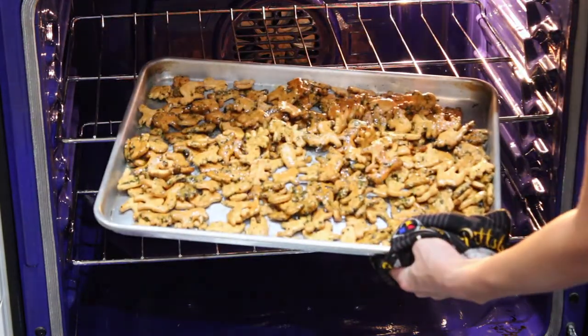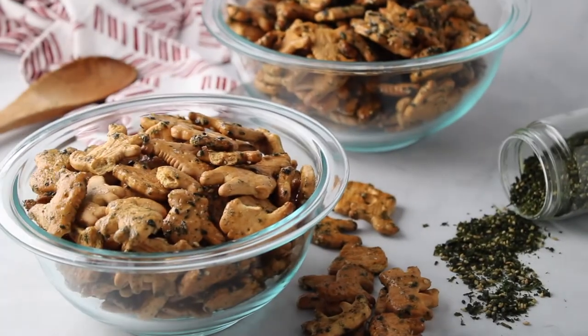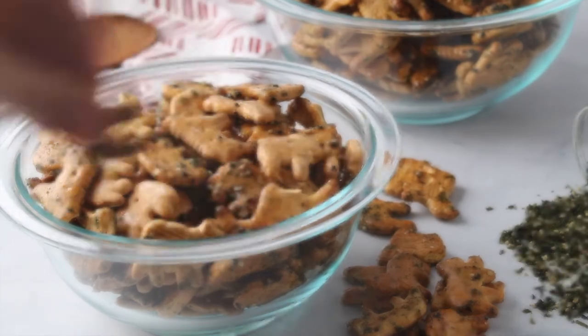When it's all done, take it out. Give it a little stir to release the crackers from the pan so they don't stick, and enjoy! And that's how you make furikake animal crackers.